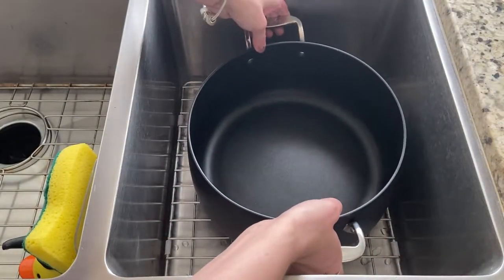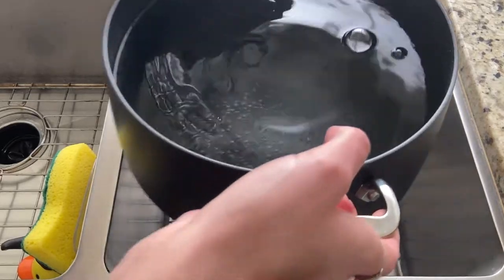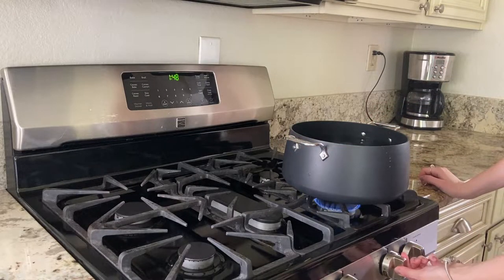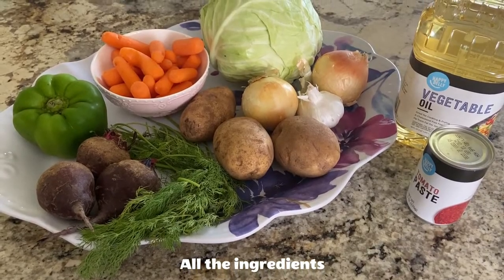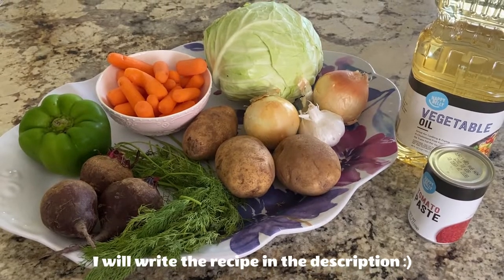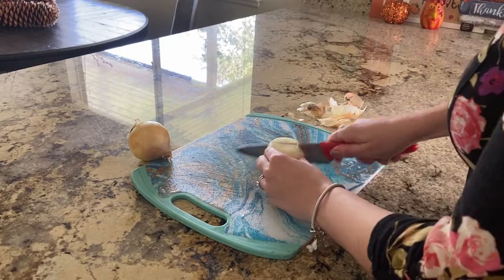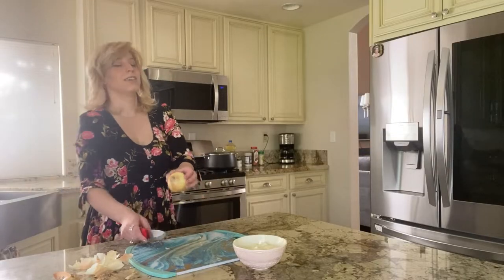Now it's time to begin making the borscht. Fill up the pot with some water and put it on medium heat. Next, put your choice of meat into the pot and cover. We're going to boil this for about two hours — if your meat is bigger, let it boil more until it's tender. While we're boiling the meat, we're going to take this time to prepare the rest of the ingredients.